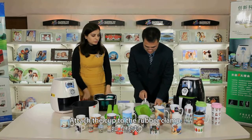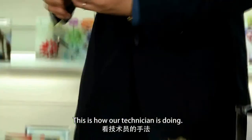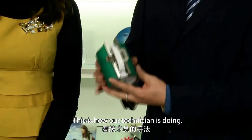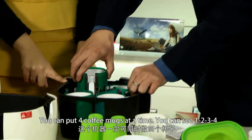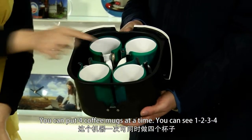Attach the cup to the rubber clamp. This is how our technician is doing it. We can put 4 coffee mugs at a time — you can see 1, 2, 3, 4.